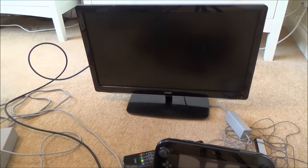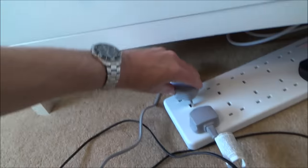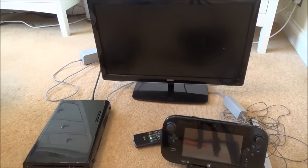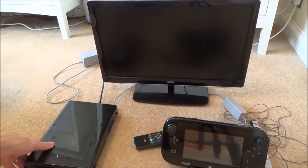Now plug the other end into the power supply — the big brick for the actual console. Plug that in. Your plugs will look different depending on your country. Now it's all connected up; I've got the little red light on showing it's ready to be turned on.